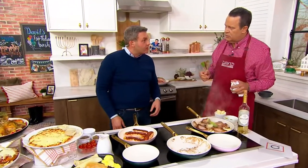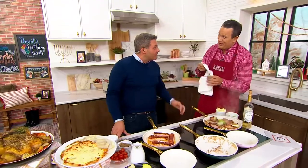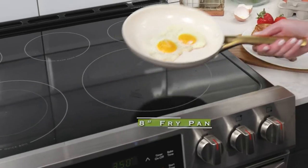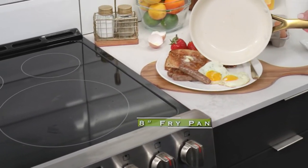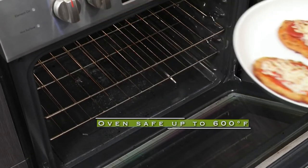And if we need to finish that in the oven we could, right? Absolutely — because it's up to 600 degrees. Jacob Maurer, what a pleasure to have you in our studio. Great to be here, thanks a lot. This is available for you — item number K62165.